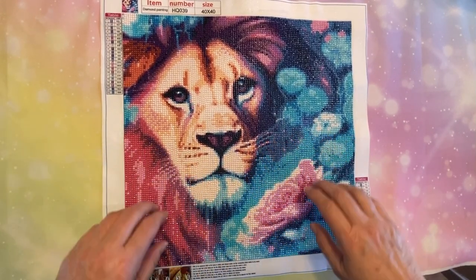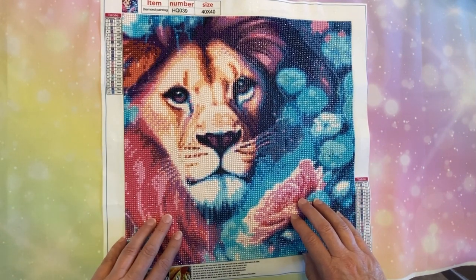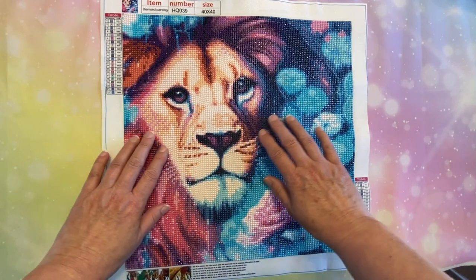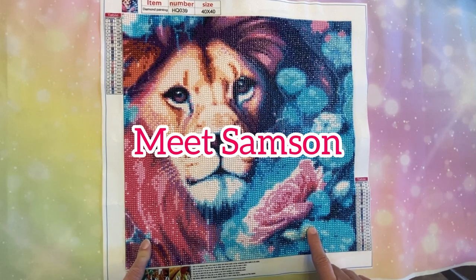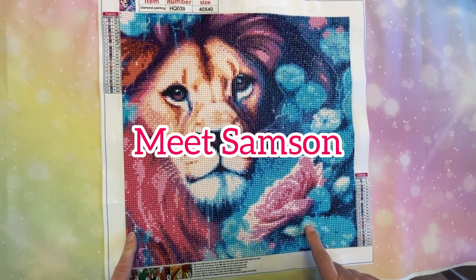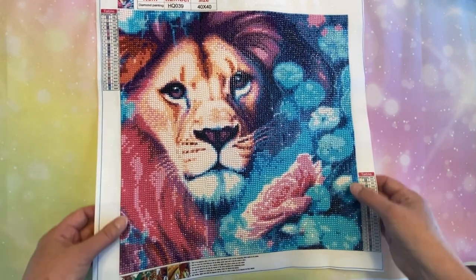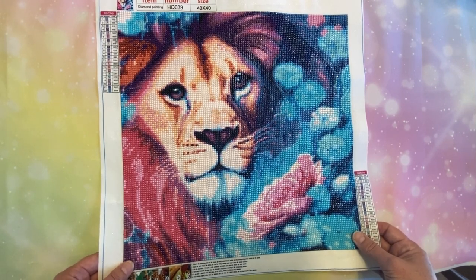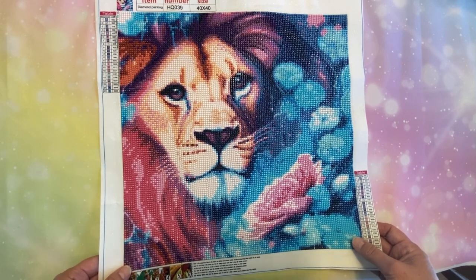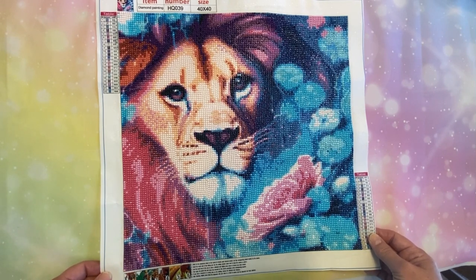Hi everybody! Diamonds by Tita here. Thanks so much for stopping by and visiting with me today as I do my post review for this beautiful colorful lion. I want to thank Diamond Painting with Jack for naming him — she has named him Samson, which I think is really fitting. He's just majestic, I absolutely love him. I'm going to dive right into the post review so you can get a sense of what it was really like to work on the canvas.